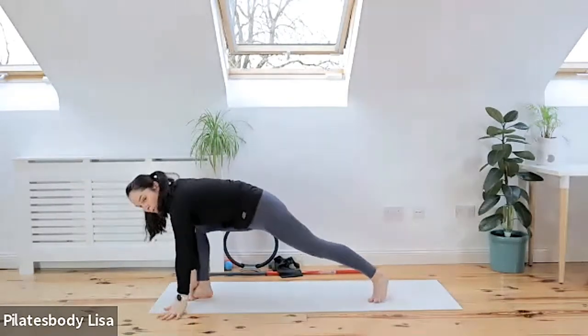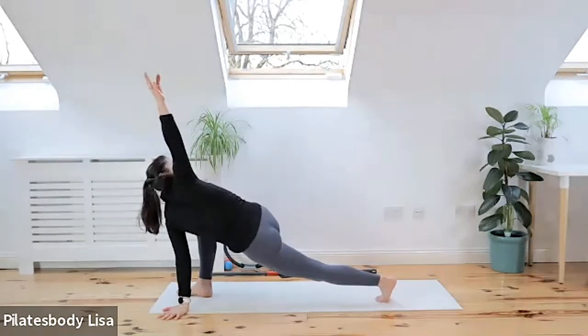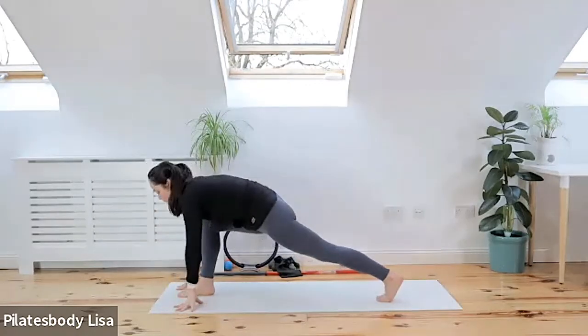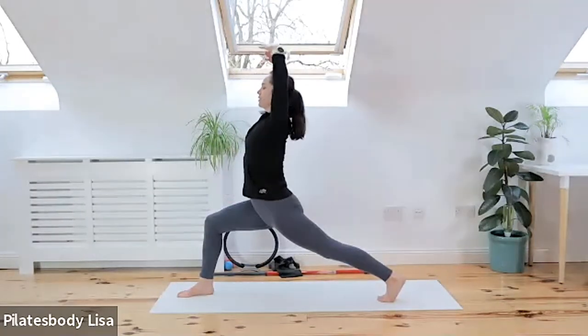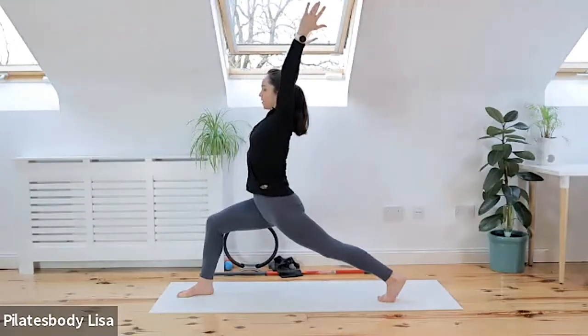Drop onto the floor with that hand, rotate that spine, lift the left hand to the scene, and at the same time sink your hips towards the floor. Drop the hands down, face this wall, put your two hands on your front knee, and start to sink your pelvis towards the floor.